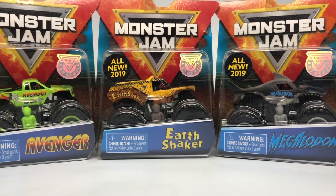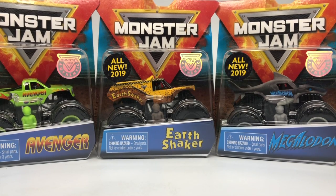Hello Monster Jam fans and welcome back to another Monster Jam OCD video. Today we're gonna take a look at the Mixed 3 assortment of 1:64 scale Spin Master Monster Jam trucks.